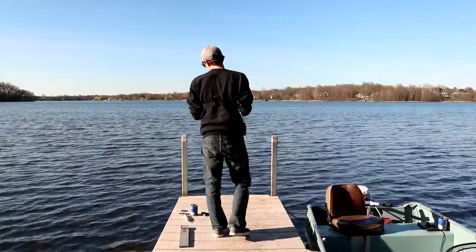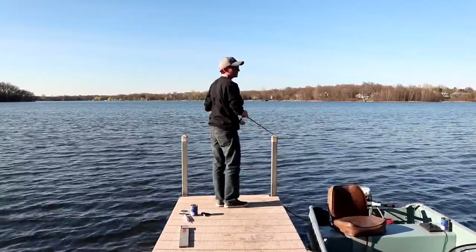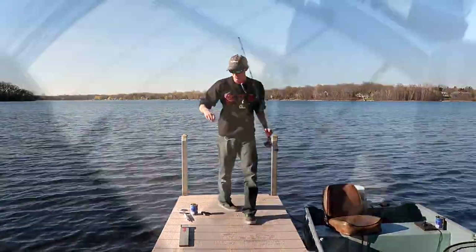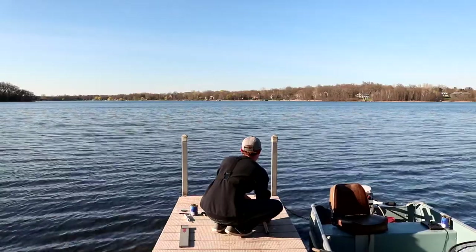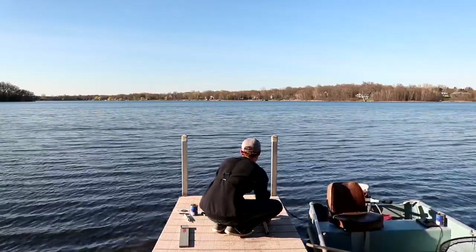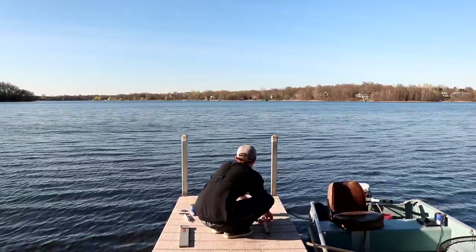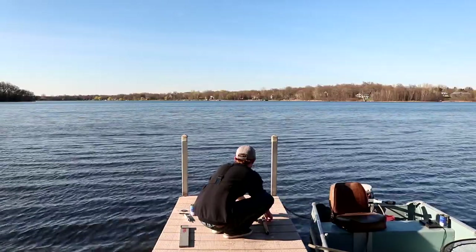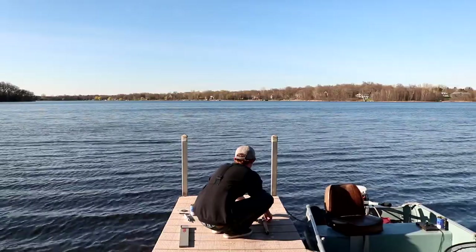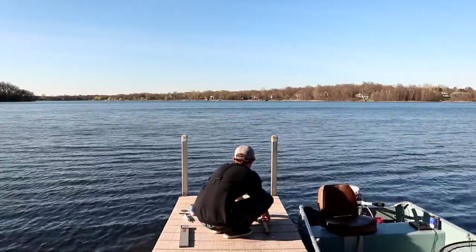There's a fish right there — another missed opportunity. He actually took it, pulled on it, and dropped it just as I set the hook. He's pulling on it now. This might be a bluegill the way it's barely even running. I'm waiting for a long, steady pull. The way this fish is acting right now, I should feel if he runs really hard.